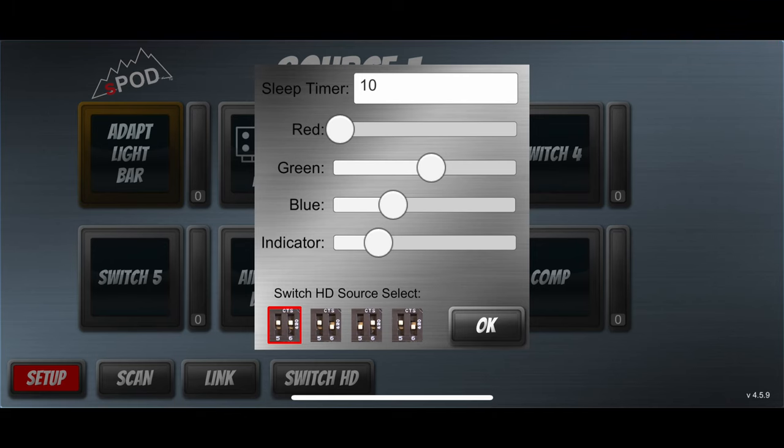The HD controller has built-in Bluetooth. After pairing with your phone, you can use the app to control all of the switches. In addition, you can change things like backlight color, the brightness, how long it takes for the backlight to go to sleep, and which source you're connecting to in case you want to link more than one S-Pod together.